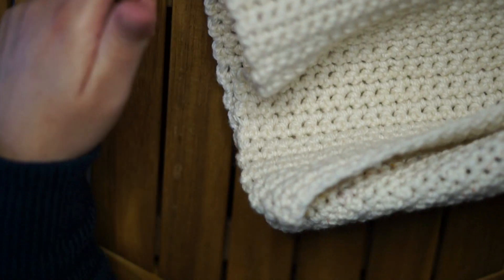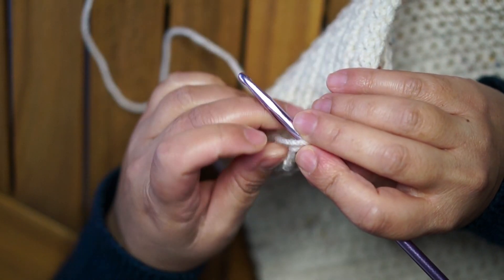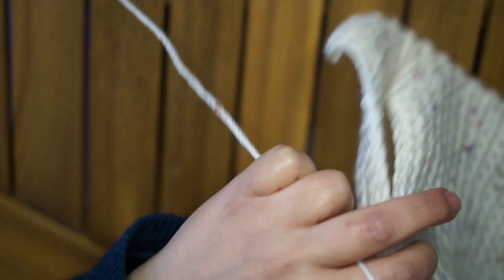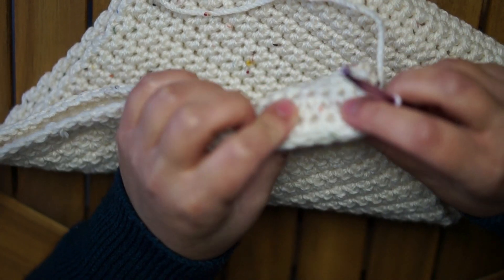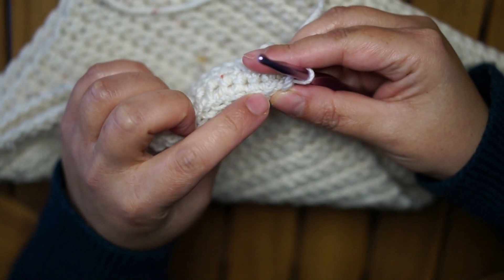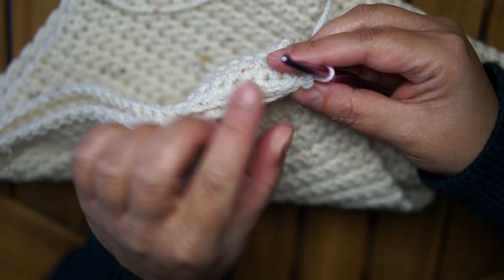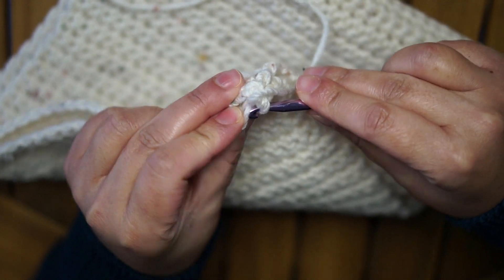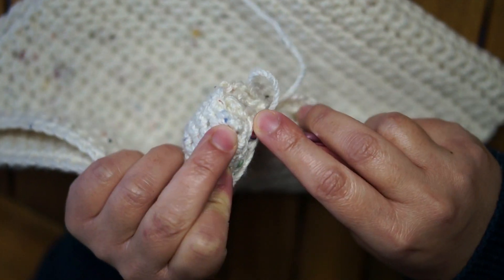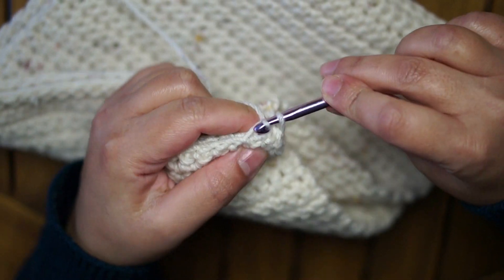Later I'm going to sew the other side. Slip stitch — we have to focus a bit. I will stitch only on the outer loop of each stitch, so this outer loop. I'm going to insert my hook into one from this side and one from the other side, and slip stitch all the way.